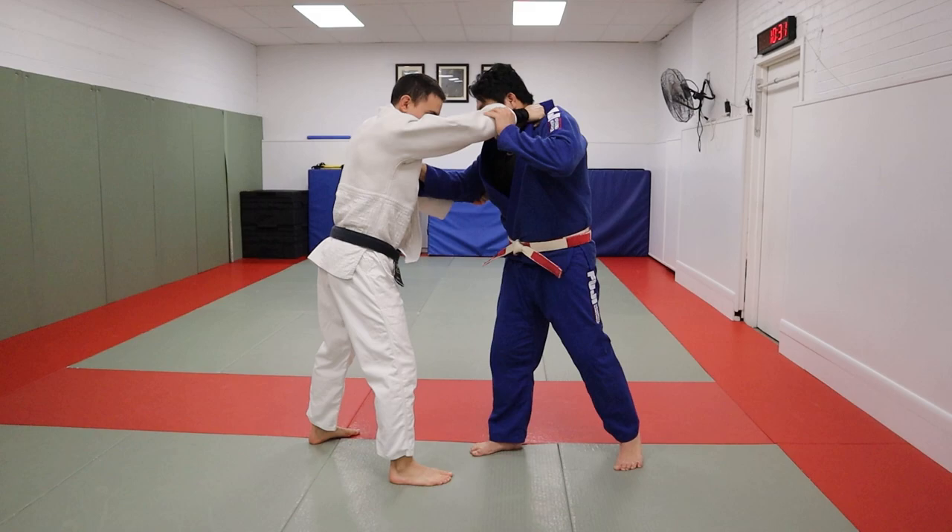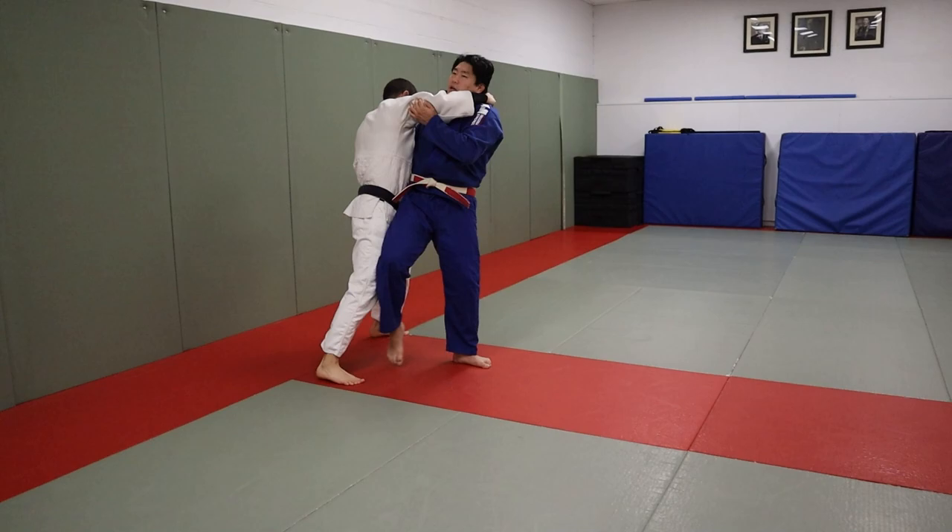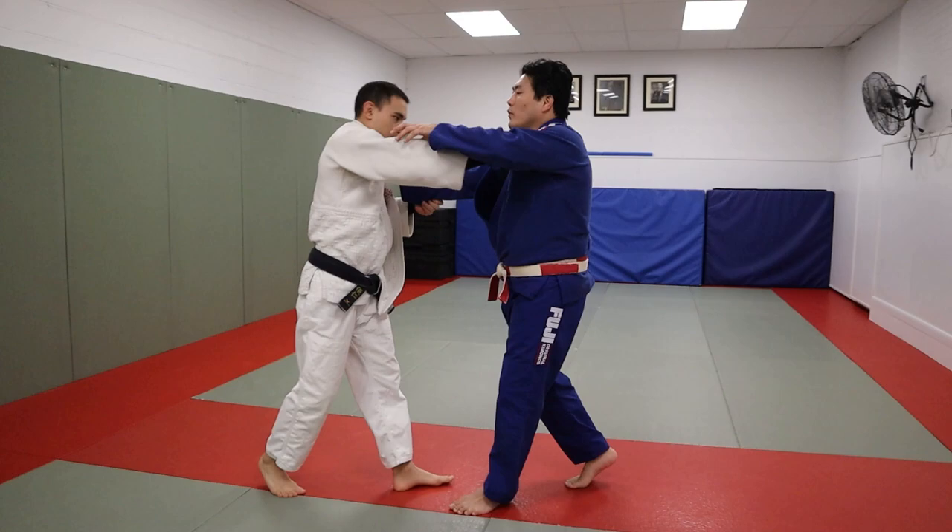Very important — I always talk about this — be in good hand position. Losing hand position: if I go for Osorogari here, he's probably just going to counter. And even if he steps this leg back and I go for this, I can't turn — he's going to counter me with Tani-otoshi, Sasai, who knows. So I always do everything from good position.